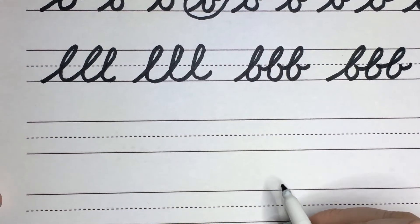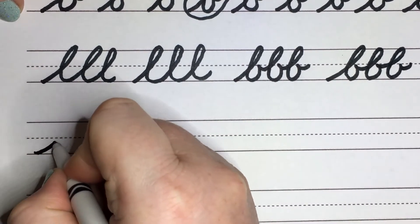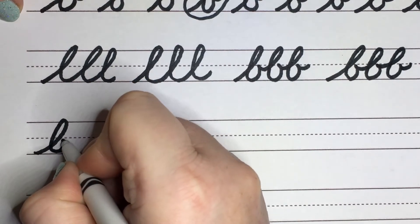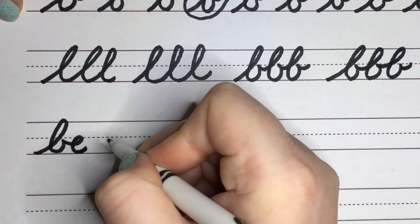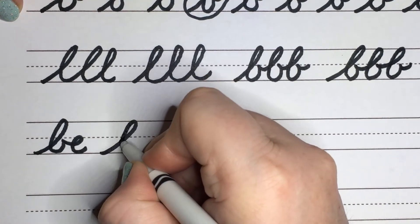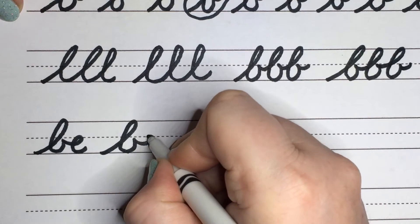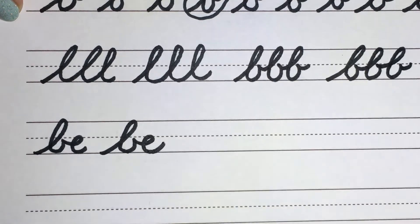Let's go ahead to the word 'be' with a B-E. So when you're doing B, you're going to go into your lowercase b, and then when you boop out, you're going to make room to do a backflip into that E.